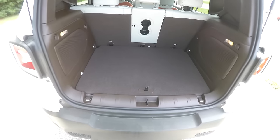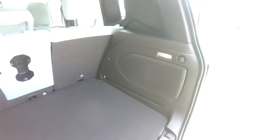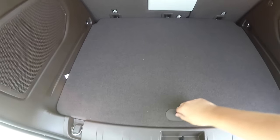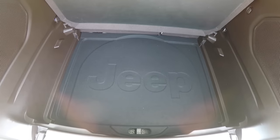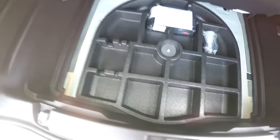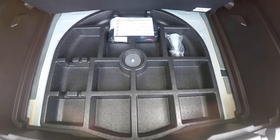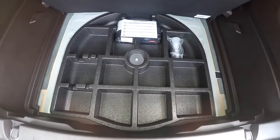Taking a quick look at the luggage area — it is nice and spacious with a load-flat floor, illuminated on both sides. It also has grocery bag hooks, a 12-volt power point, and speakers. Underneath the floor you have covered storage with a Jeep logo. In lieu of a spare tire, this vehicle has the fix-and-go tire sealant and compressor, plus organized storage.